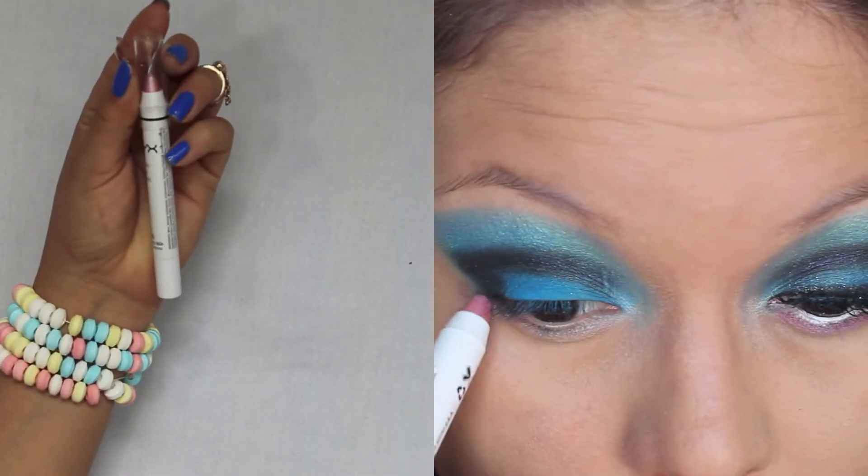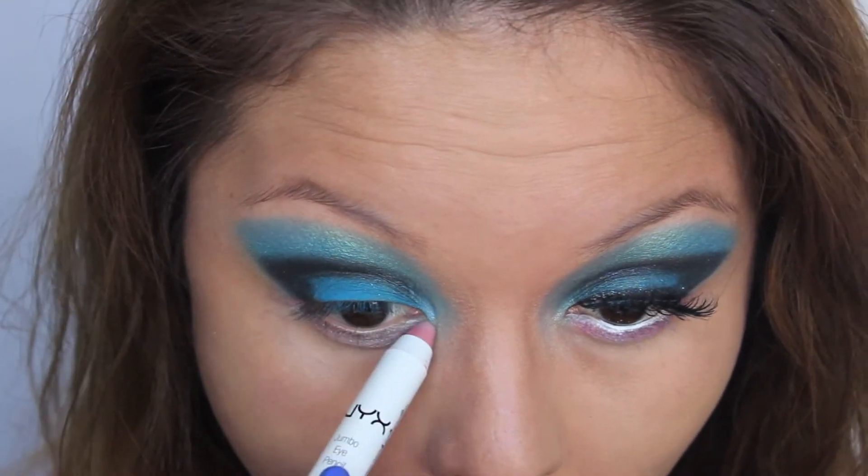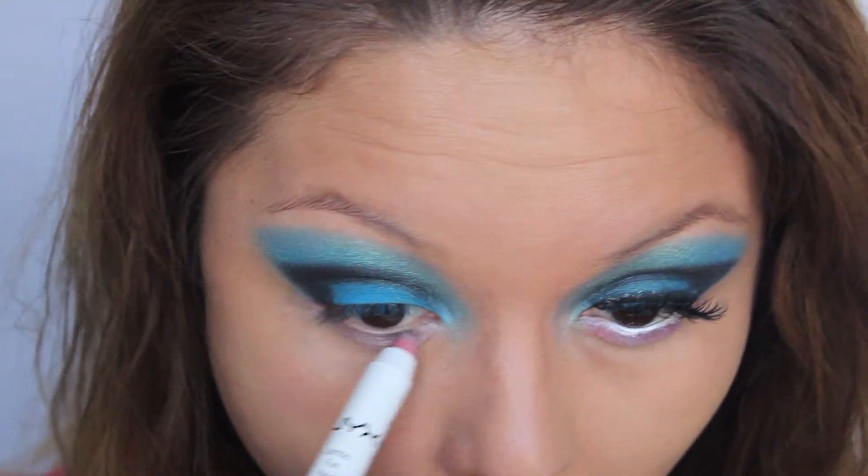Now I'm taking Strawberry Milk, and this is just a nice pink color, and this is going to be a base for our pink eyeshadow that we're going to do next on our eye.